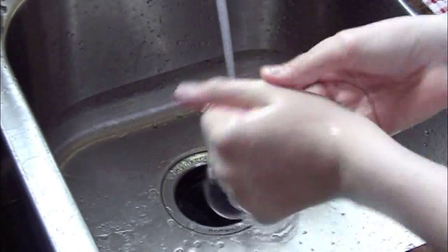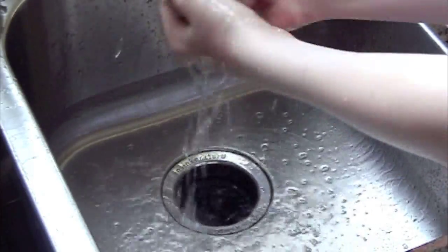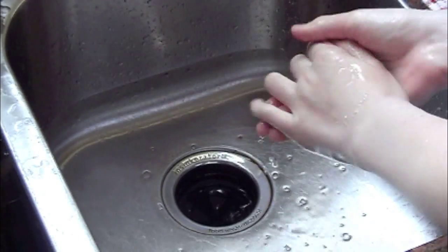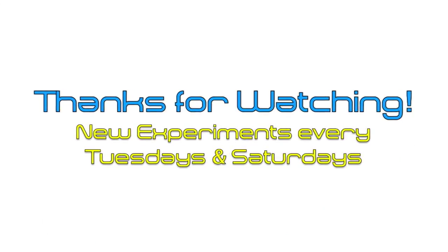Thanks for watching this week's experiment — I hope you guys enjoyed it. It's a fun little experiment you can do with your family. What did you think of this experiment? Post a comment below and let us know if you tried it and how it went. Also, if you want to see any particular experiment, post a comment below as well.